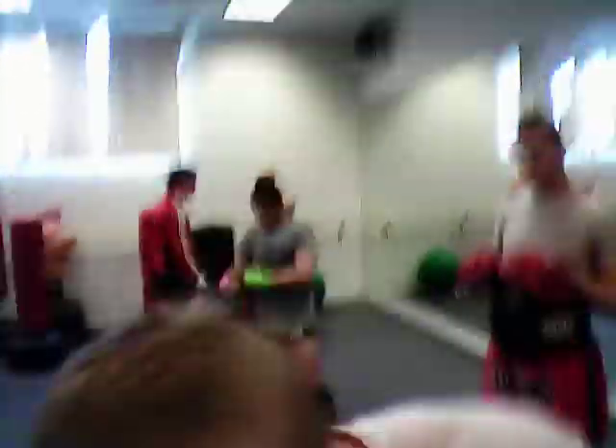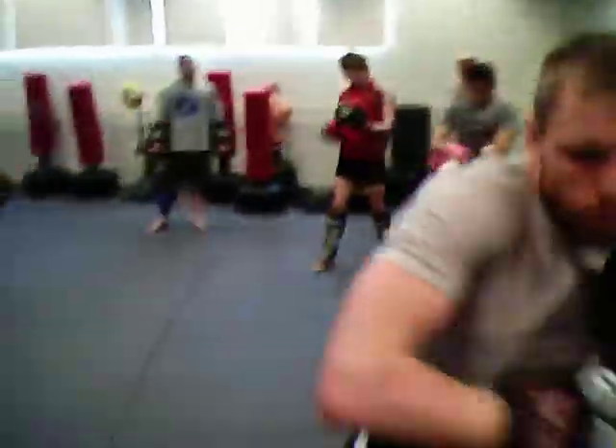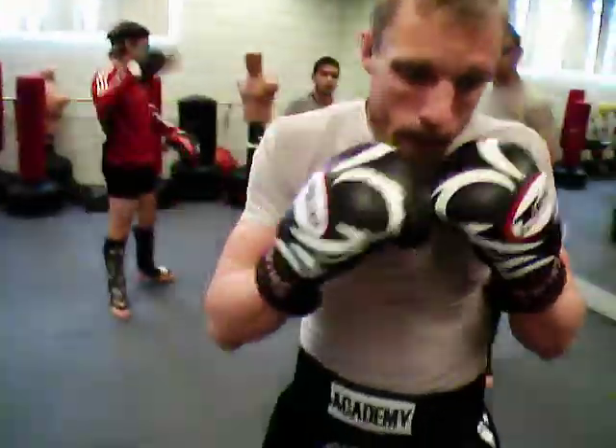We got body shot, we got low-high, we got low-high bob and weave.